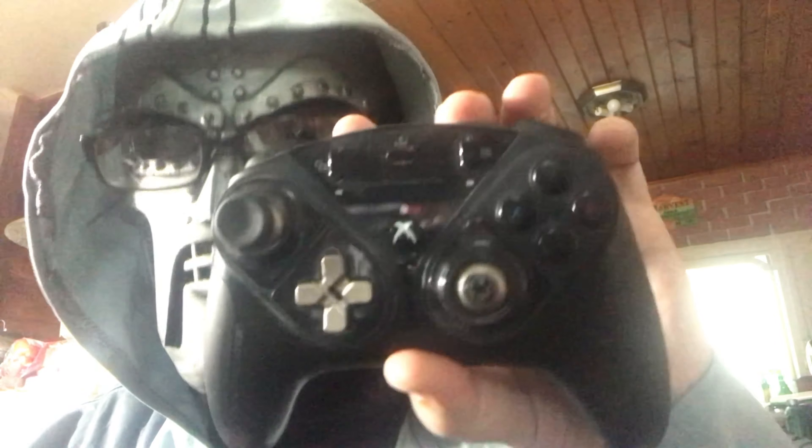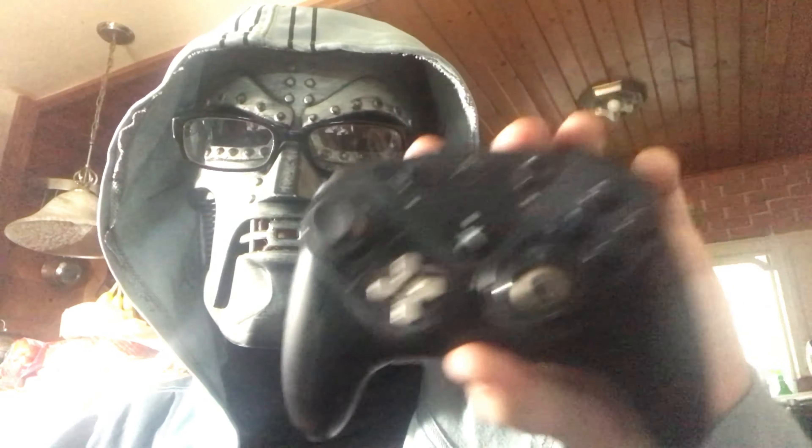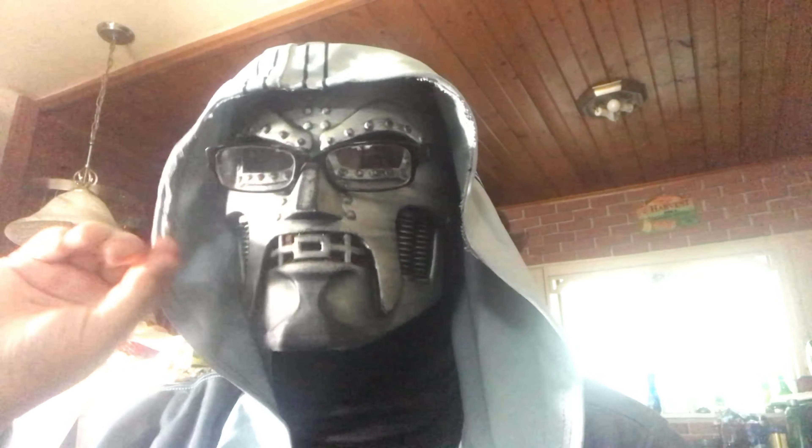Hey, Max here. I'm going to do a different type of video today. This is my Thrustmaster Xbox Series X and S controller. It's one of my favorite controllers of all time. It's my premium controller, but there's a problem.